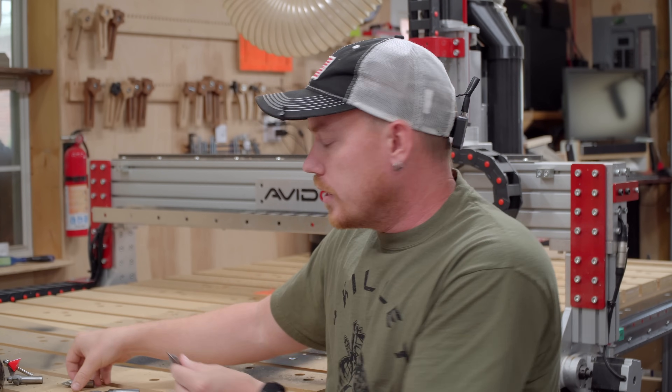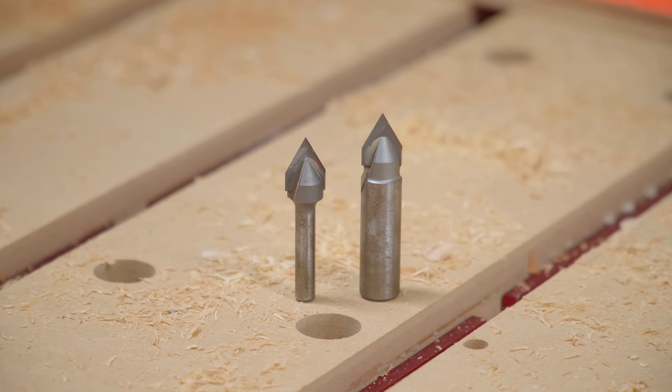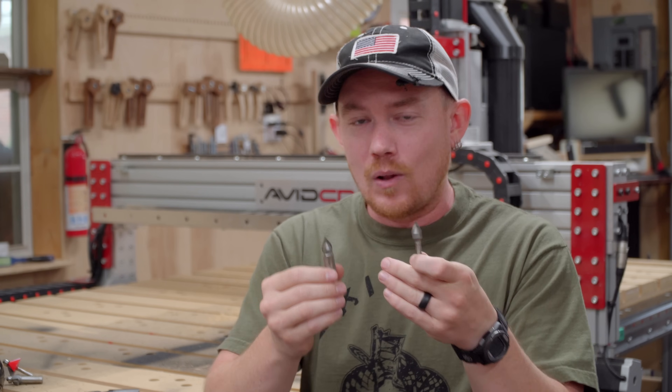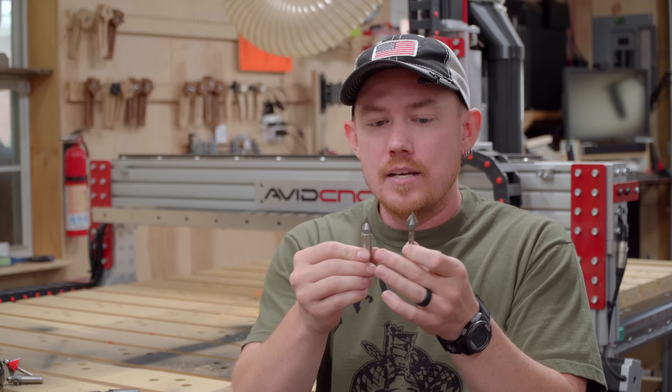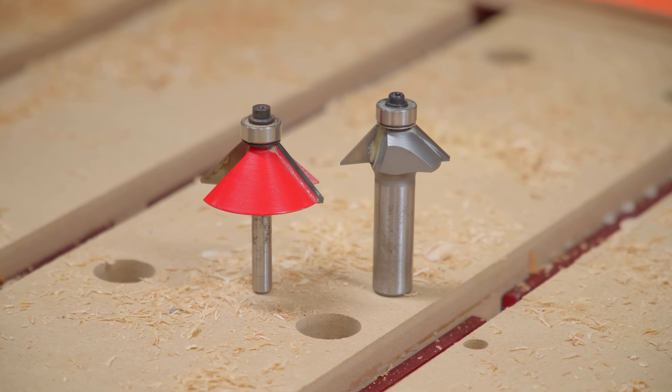Here's another example with 60-degree V bits. Both have the exact same 60-degree cutting geometry, but one is a half inch shank and one is a quarter inch shank. It's obvious looking at them which one is going to break faster and which will hold up longer with the same wear and tear and occasional accidental abuse. It's most often not the routine wear and tear — it's the accidental abuse. Try to find a half inch shank versus a quarter inch shank whenever possible, and apply the same rules to three-eighths inch bits as well.